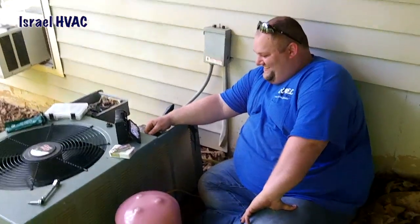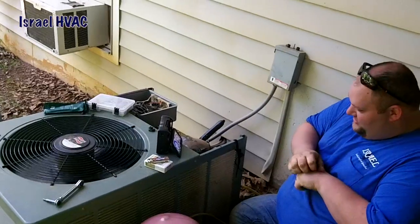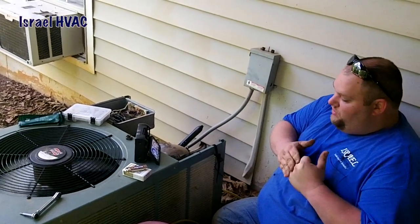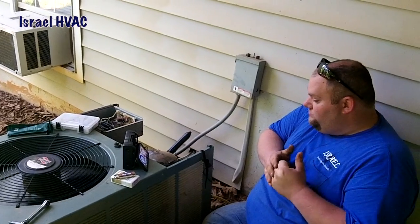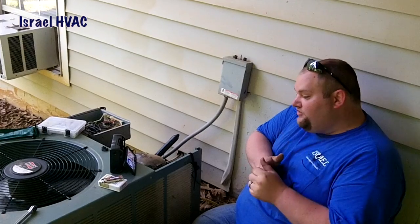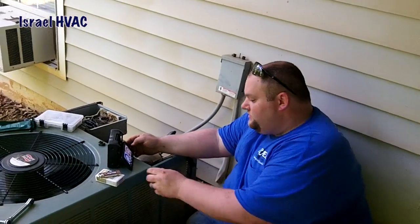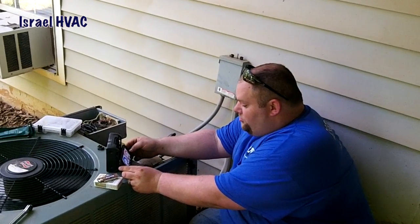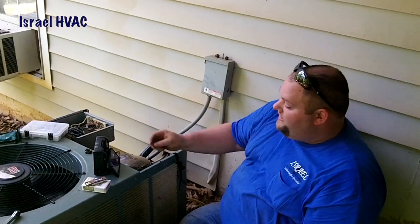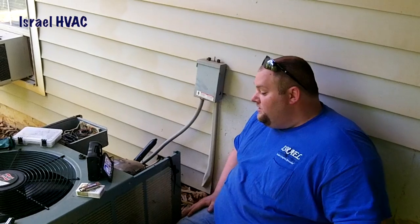So we've got a two-ton unit here. How much airflow are we moving? We're moving at 2.03 tons — well, now 1.99 tons. Close enough. Now we're back up — we're moving 24,453 BTU, so we are exactly on the mark. Our target superheat is 9.8 and we're at 9.2. Doesn't get any better than that.